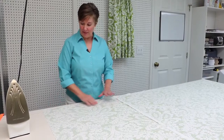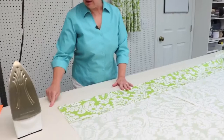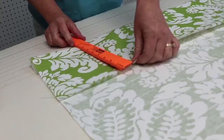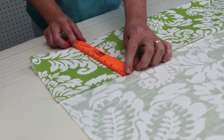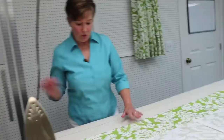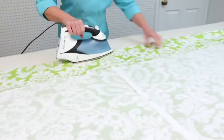Now we're going to put the bottom hem in our panel. I've got the bottom edge of the panel — the top is at the other side — and I'm going to fold up eight inches for my hem. I have a line that marks eight inches on my table, but if you don't, you can simply use a ruler and fold up to your eight inches, then go further down the fabric and fold up eight inches, continuing on down the whole width of the panel. Once you've got it folded up eight inches, iron it in place.